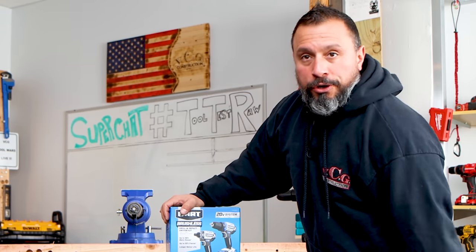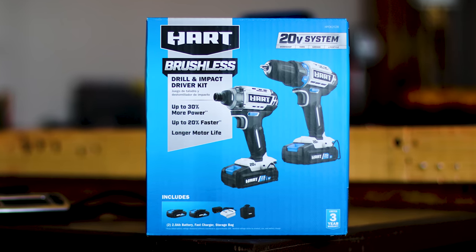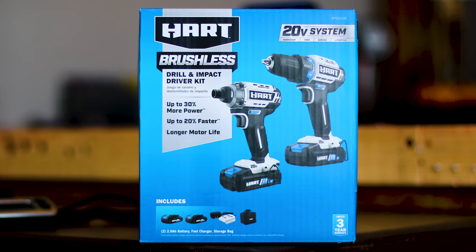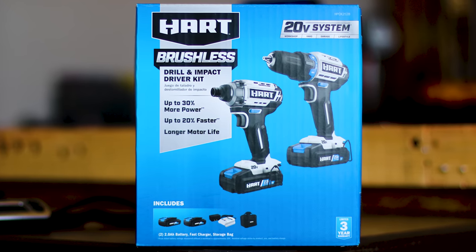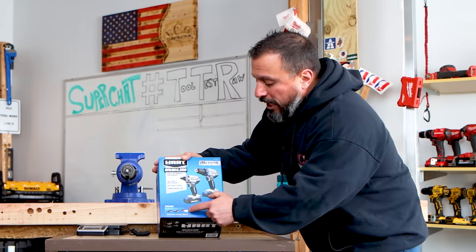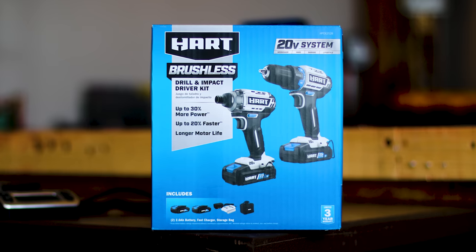We don't have a whole lot of time, and neither do you. Should you pick this thing up or not? These are Hart's brushless drill and impact driver kits. It includes two 2Ah batteries. It comes with this cheesy charger — it just is what it is. If it's anything like the charger that comes with the brush kit, it's going to be unbelievably slow to charge the batteries. We'll have to do a follow-up.